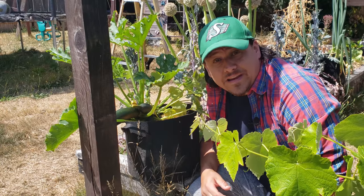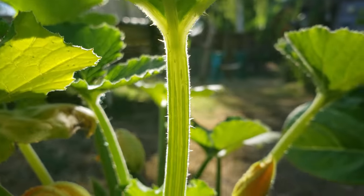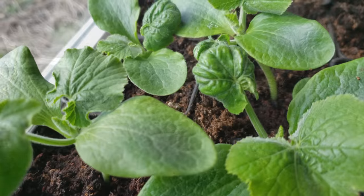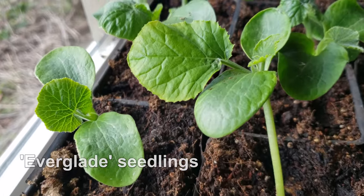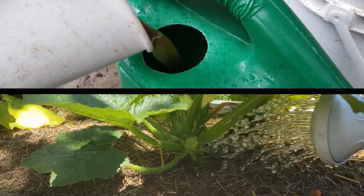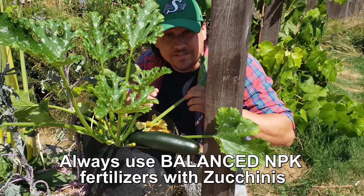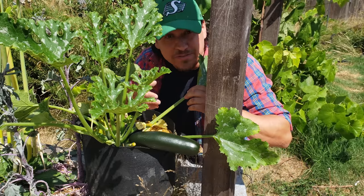Tip number three is nutrients. Zucchinis are large, impressive plants — yes, a lot of their composition is water, but they're heavy, heavy feeders. Start your young zucchini plants off in a quality soil or potting mix to begin with, and then amend with a balanced liquid food soon after. Top it off again with each successive round of flowering. This will also help with successive harvests and keep your zucchini plants producing and producing.